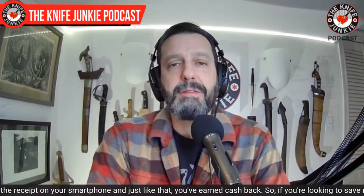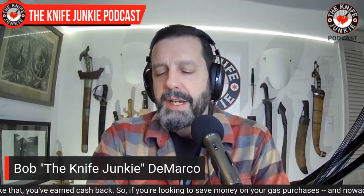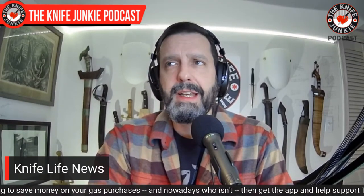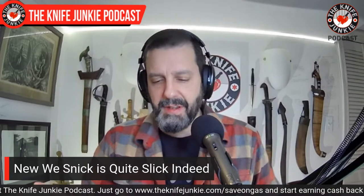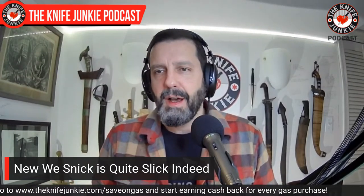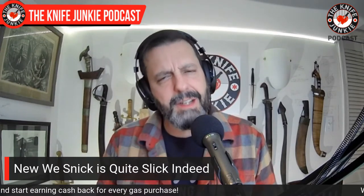First up in Knife Life News is a new one by WE that has me excited. WE Knives I have massive respect for. I have a number of OEM WE knives like my elite line Scorpion from Off Grid Knives or my Ingress by Niche, made by WE — they are outstanding knives. And the Civivis I have are also made by the same folks. Great, great knives.